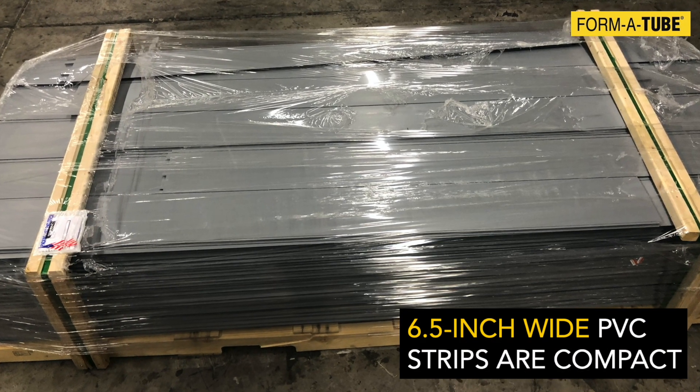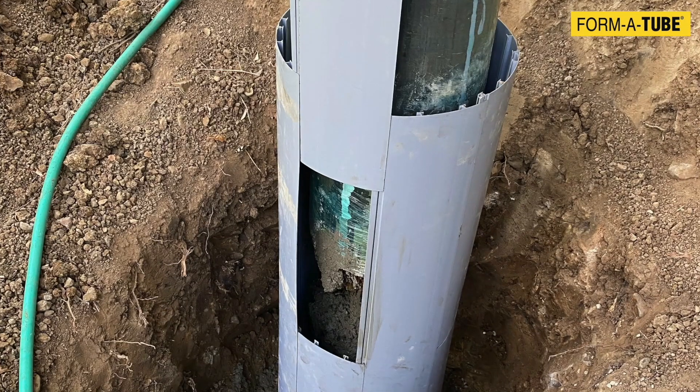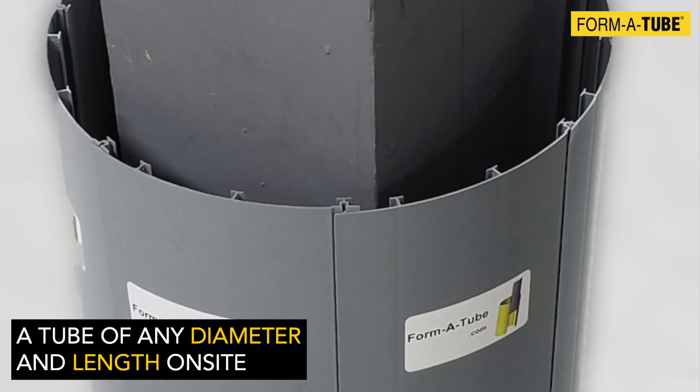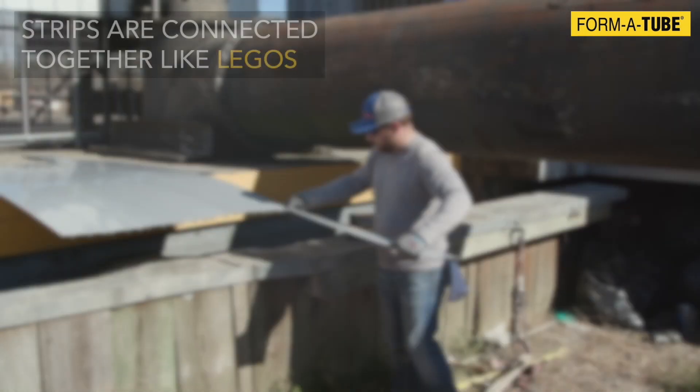The 6.5-inch wide flat PVC strips are compact to store and ship easily on pallets. You can make a tube of any diameter and length on site from these strips. No advanced measurement and custom ordering is required.